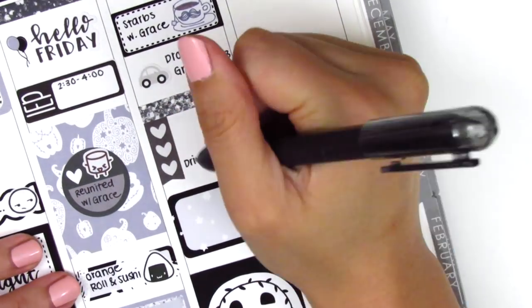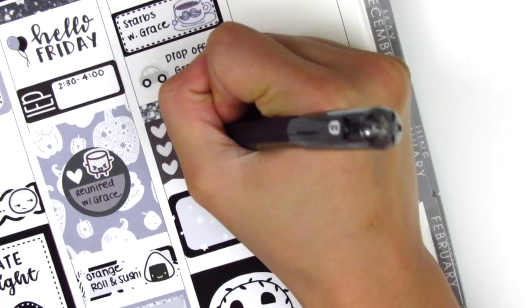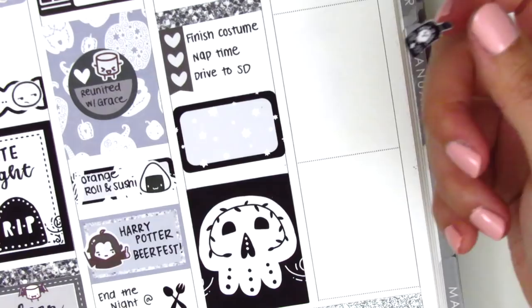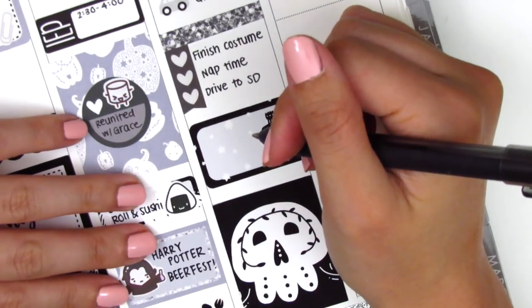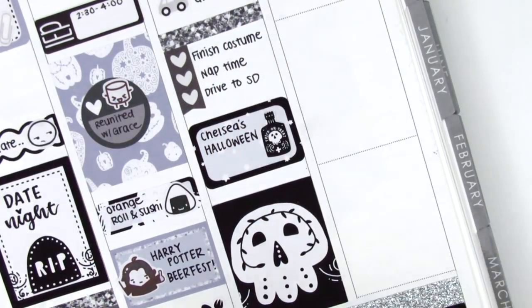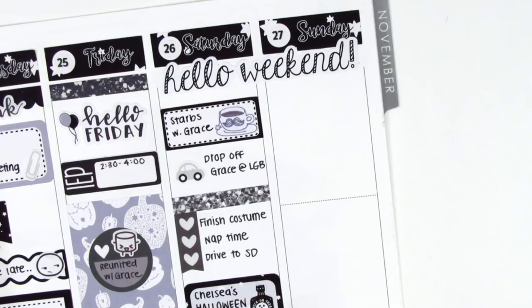That day we drove down to San Diego for a friend's Halloween party. We handmade our costumes this year, which we haven't done in forever — I dressed up as boba milk tea with a little skirt with boba pearls on it, and my boyfriend dressed up as crispy popcorn chicken, the snack that usually accompanies boba milk tea. It worked out really nicely and we had a blast at the party.